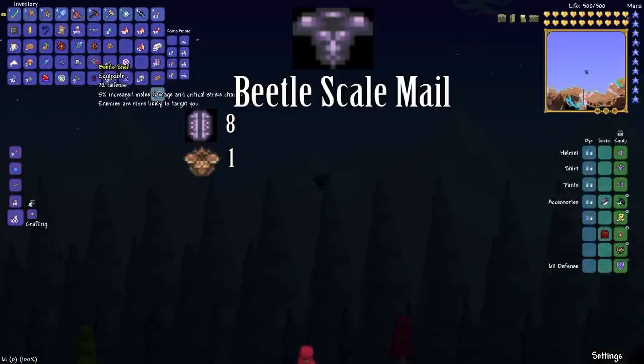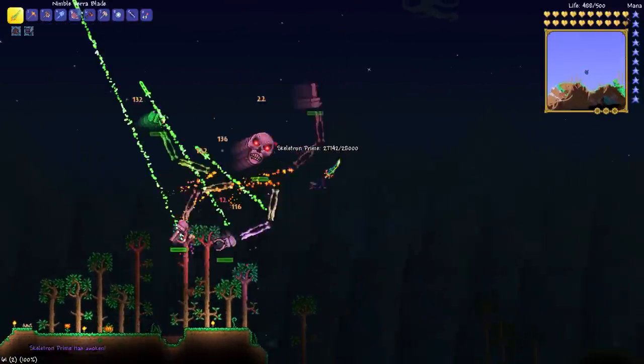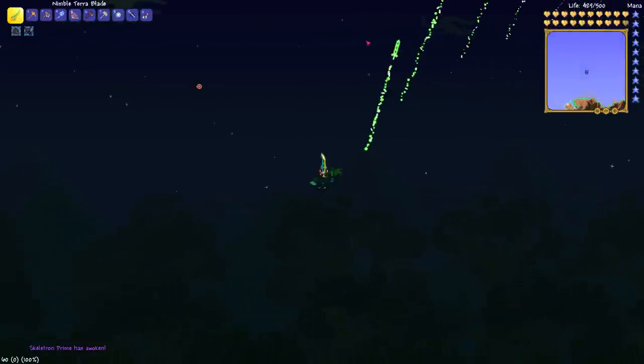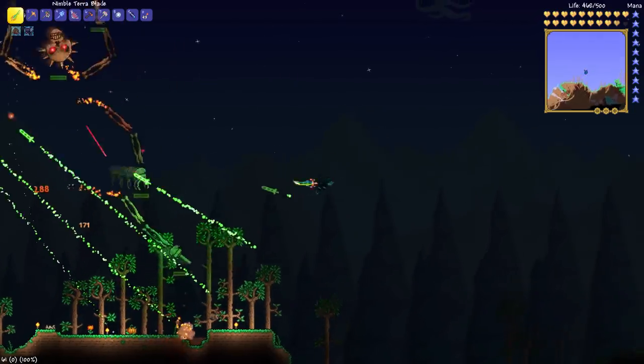So this is going to give us less defense, but now we're going to wind up doing more damage. It's a bit of a trade-off, but if you're good at kiting, I don't really see where the problem is. We have Skeletron Prime here, and if you're good at kiting, it won't be such a problem at all. So if you like doing damage and you're not afraid of taking a few hits, this is really the armor for you.